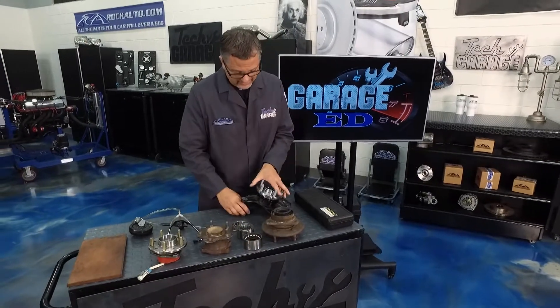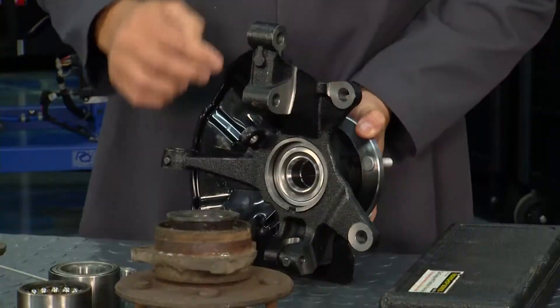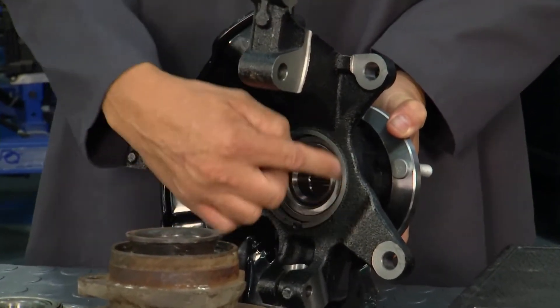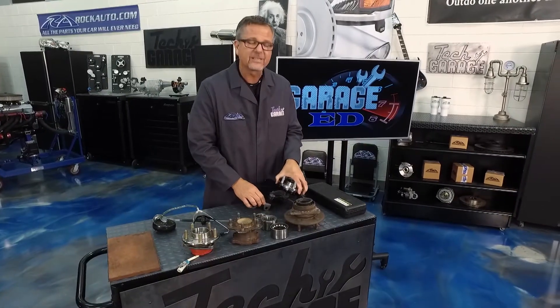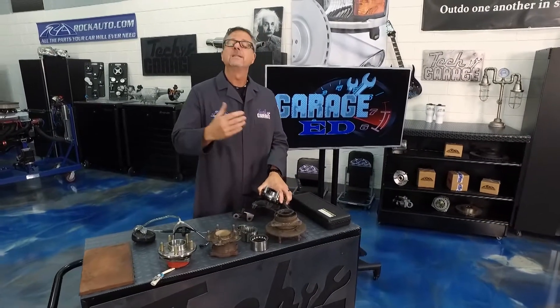What do I recommend? rockauto.com has whole suspension components — everything you need to do the job right the first time. It's a lot easier and more cost-effective because you're not putting all the labor into pressing the bearing in.